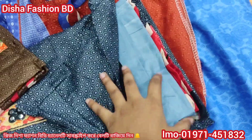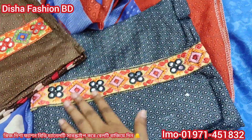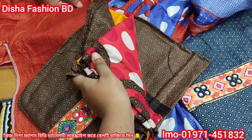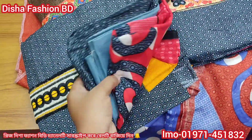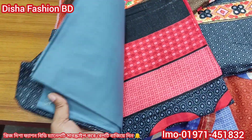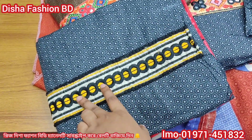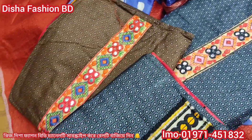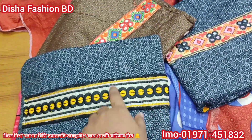The color looks at it — it is a perfect color everywhere. The color does not want dark color. Can you see it? You can see the border line here, and you can see this one. Let's go.